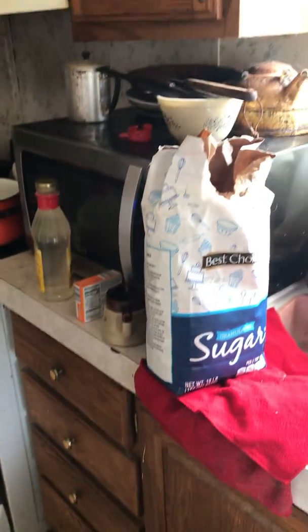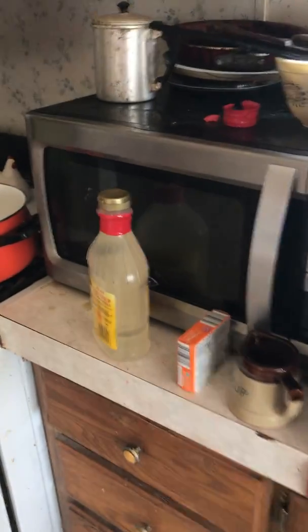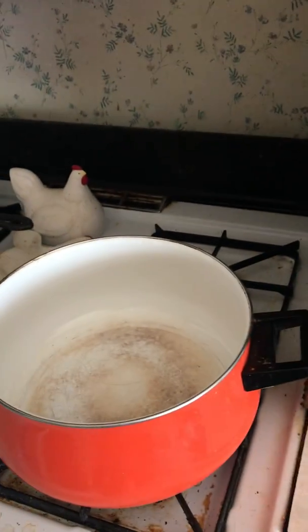For this cooking endeavor you will need one cup of sugar, Jell-O, and corn syrup, and a large pan to put it all in.